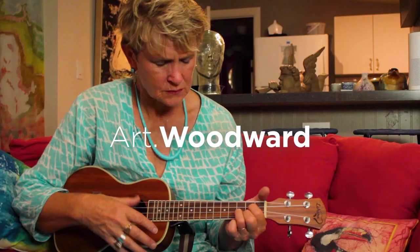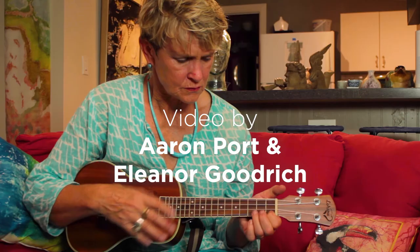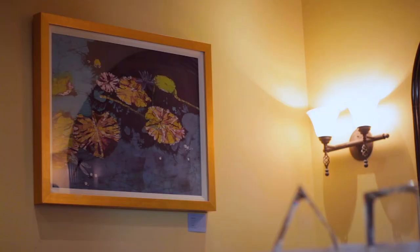Southwest Florida is extremely lucky to have many talented artists, and Woodward, Piers, and Lombardo is very proud to display their art here on our walls in Naples and Marco Island through our featured artist program, Art Woodward.